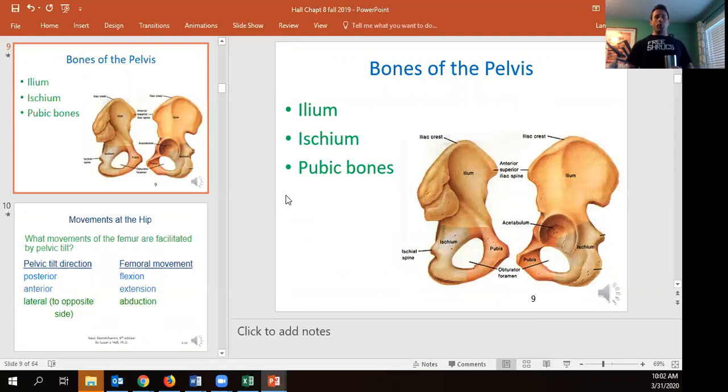The scapula's dynamic movement influences the clavicle and works in conjunction with the shoulder. You can see how deep the acetabulum is for the hip socket. The iliac crest is where we get attachment for muscles like the glute medius and glute maximus, giving us great mechanical advantage. The ischium and pubis provide attachment points for our adductors and hamstrings.